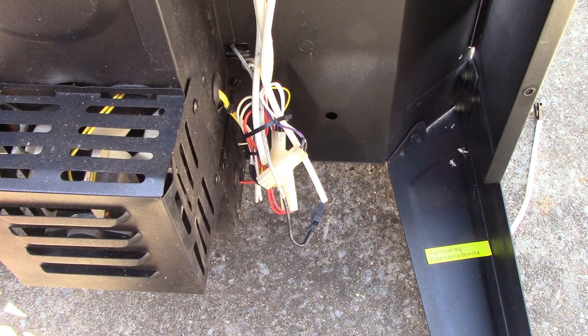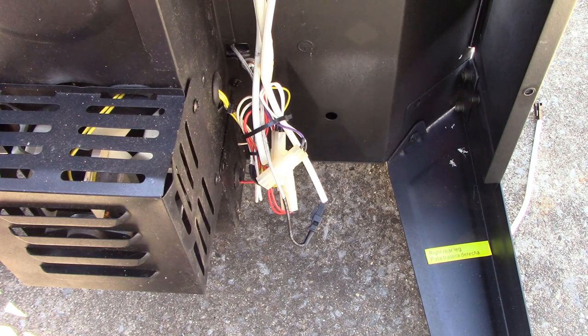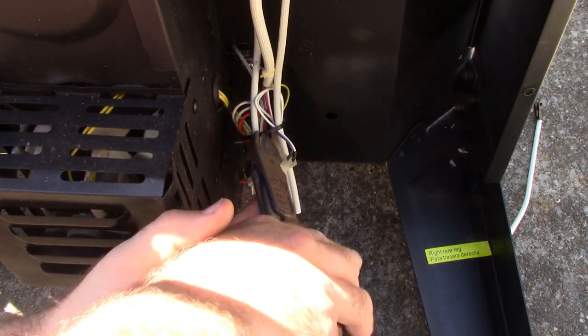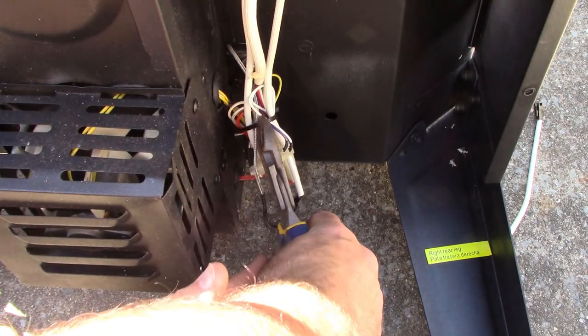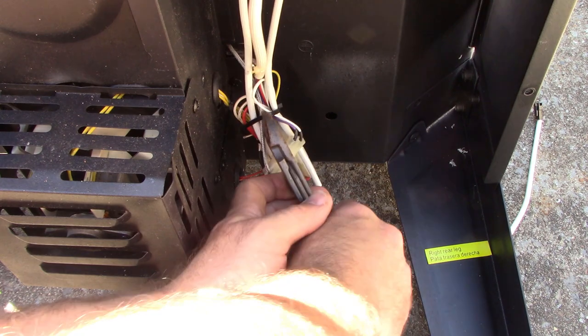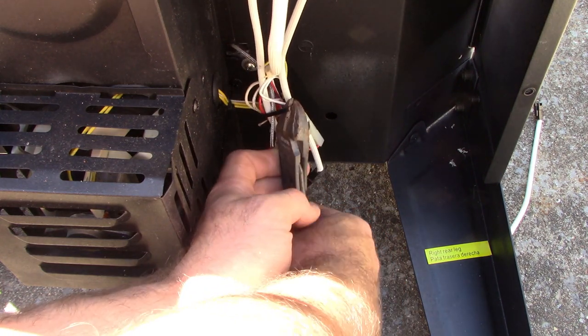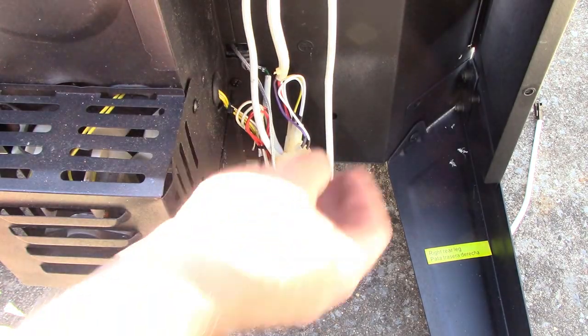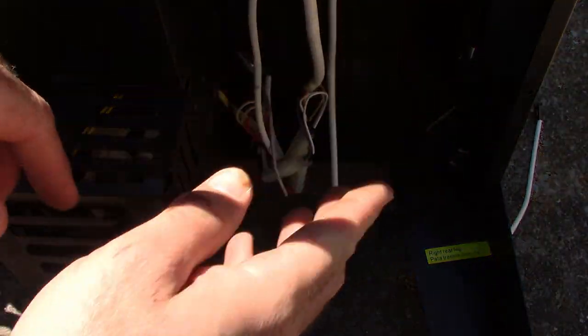It's pretty windy out here today so I hope you can hear me, especially on this part. There's one more zip tie right here holding all these wires together. We're going to very carefully just cut the zip tie — make sure it's just the zip tie. Be real careful doing that; you don't want to accidentally cut one of these wires.